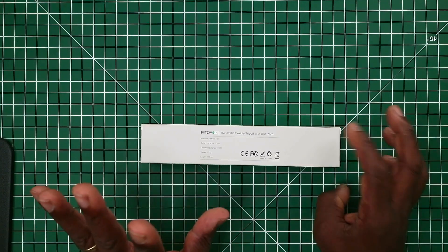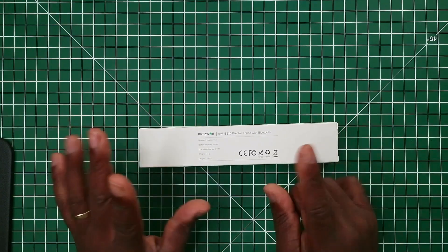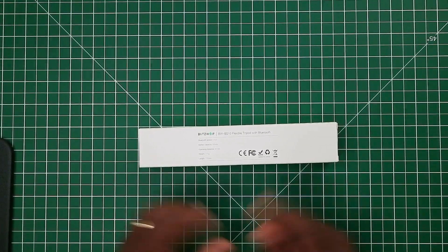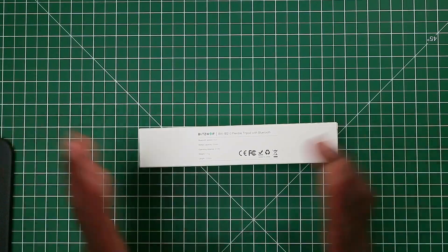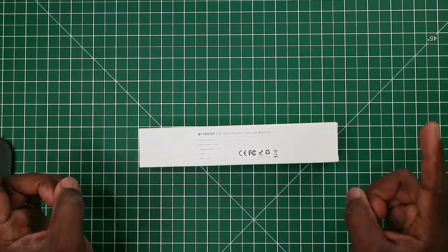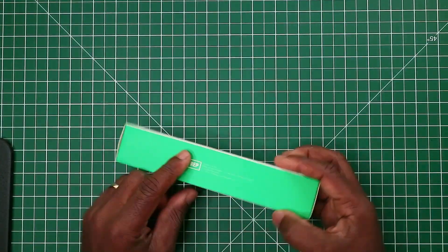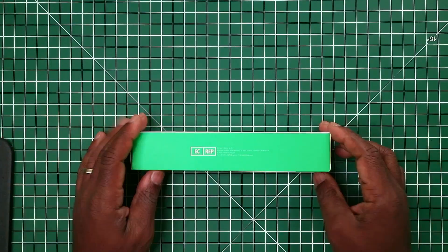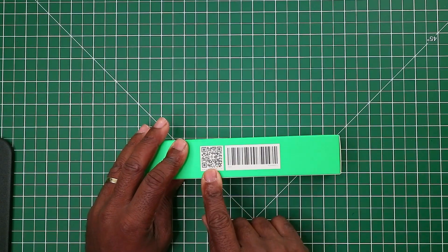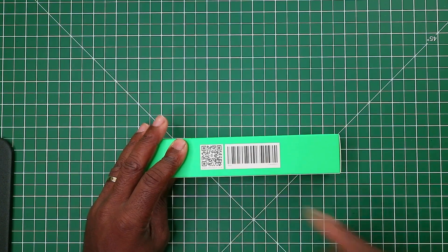It does state it can go up to 31 inches, but as I'll show you when I measure the selfie stick, I tend to measure just the length of the actual stem. On the back there's the same international coding, a QR code for their website, and a barcode.